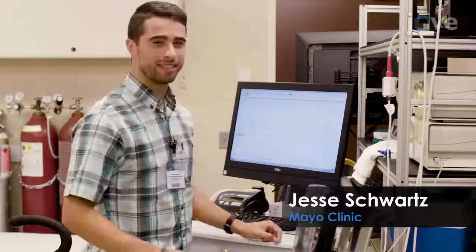Demonstrating the procedure will be Jesse Schwartz, a technician in the Cardiopulmonary and Performance Laboratory.